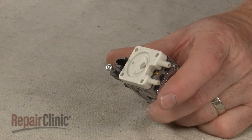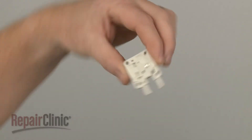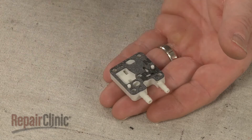Remove the old primer body and set the pump diaphragm and gasket aside. Prepare the new primer body for installation by aligning the pump gasket followed by the diaphragm.